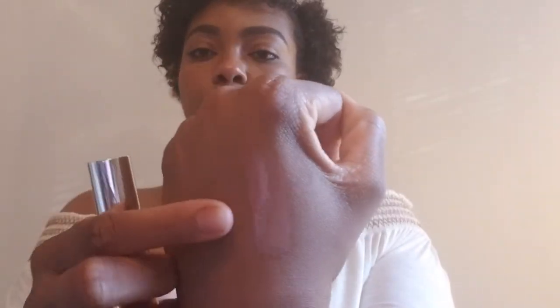I'm going to try Clean Kisses on for you all. That is Clean Kisses on my lips. Again it's not sticky — not giving me a sticky feel. It feels very light on my lips but has a little hint of color even though it's a gloss. And again, that is Clean Kisses swatched on the hand.